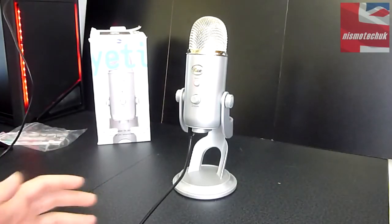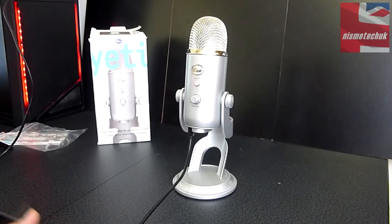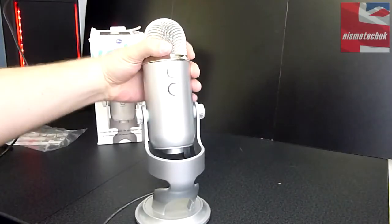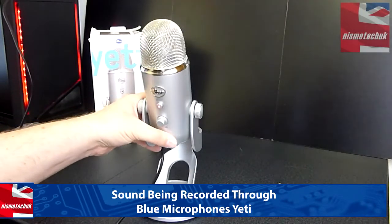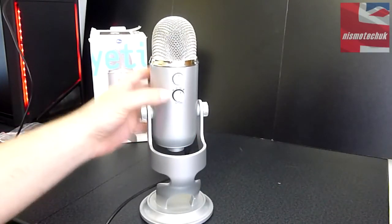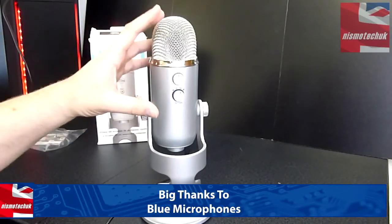I hope you liked the unboxing, overview, and sound test for the Blue Microphone Yeti. It's been a pleasure to use — I've actually recorded a couple of my unboxings with it and I think it really is a very good microphone. The overall build quality is absolutely stunning. I love the stand and the weight. If anything, it's probably a bit too big for a casual YouTuber or podcaster, but it's definitely a beast of a microphone. I've tried all four different patterns and the differences between them are very notable — it's great that you can switch patterns depending on your intended use.